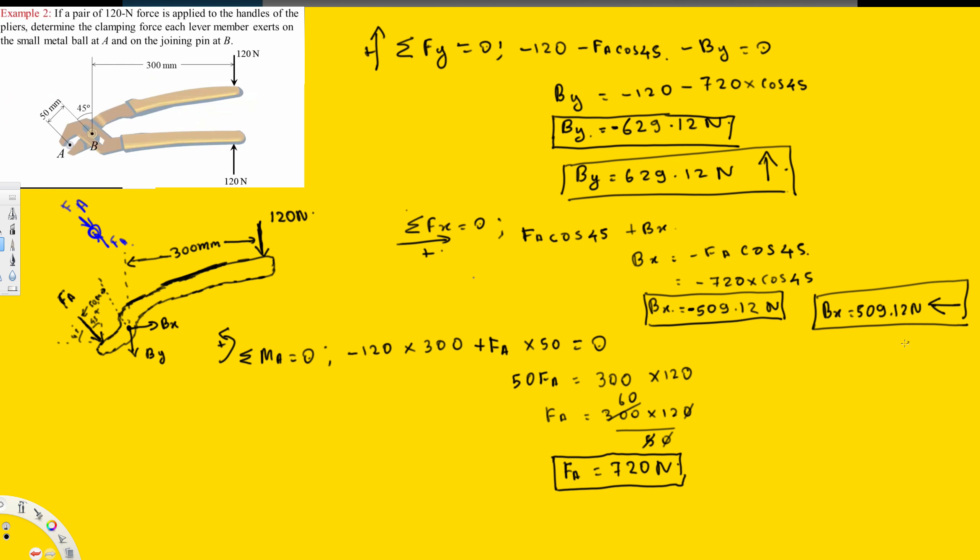That's all we needed to find. The question asked for the forces each lever member exerts on the small metal pole at A and the pin at B. We found FA = 720 N, Bx = 519.12 N, and By = 629.12 N. I hope you liked this video — see you next time.